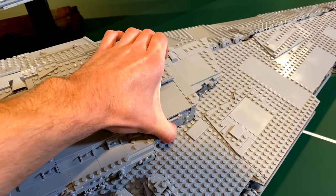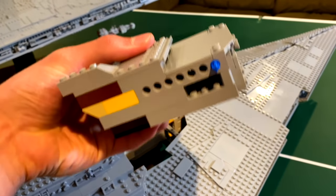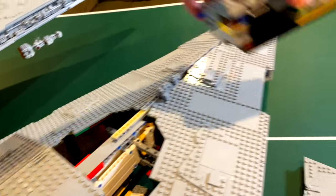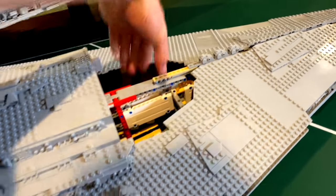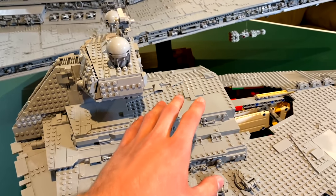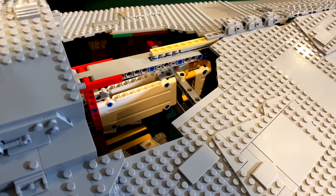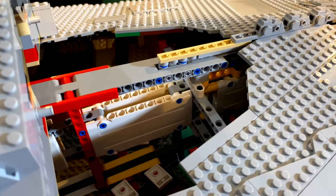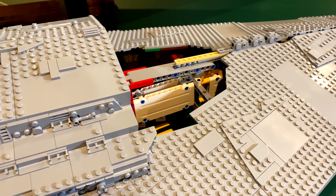Carrying this thing is super easy. You take off these front two sections of the super-structure — they stud in with two Technic pins — and then there's a little Technic handle inside so you can just pick it up. It's a little back-heavy but definitely a super easy way to pick up the Star Destroyer. I will say the structural frame of this Star Destroyer is beyond anything I could ever do — it is incredibly strong and stable.